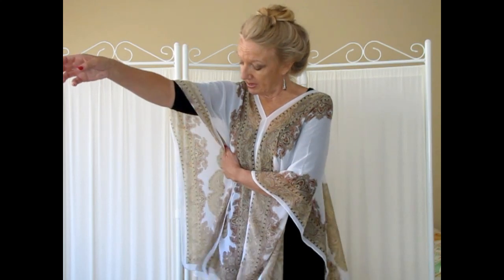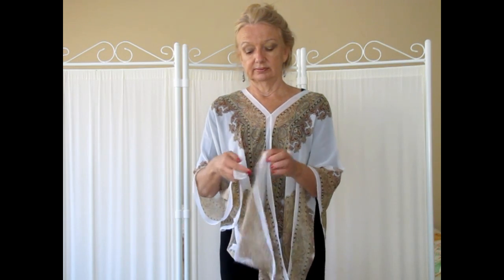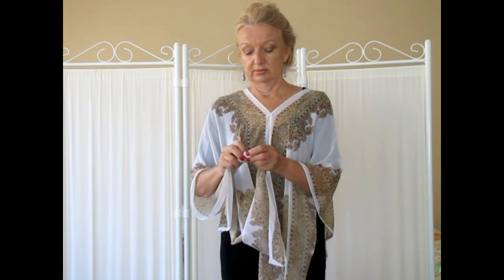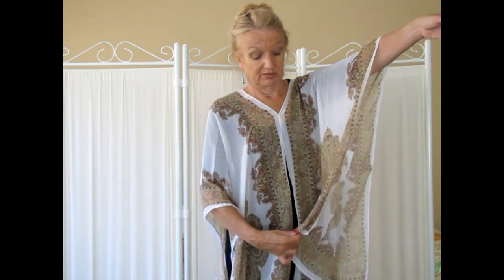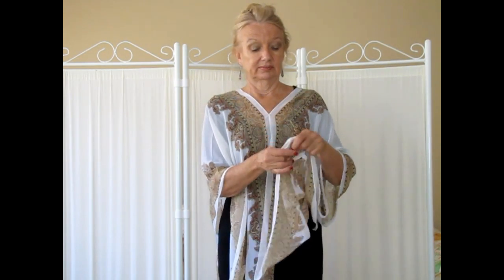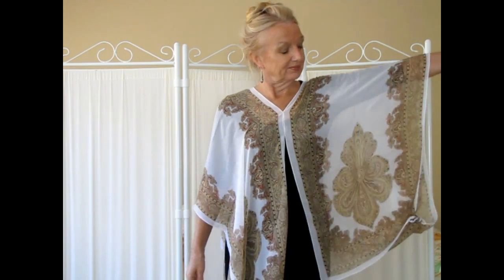If you lift your arms up at the side you'll see you've got the front piece and the back piece. Take the back corner and the front corner and just tie them both into a little small knot — that forms a sleeve. Do the same on the other side: you've got the front piece and the back piece, tying them into a small knot. There's your jacket with a sleeve.